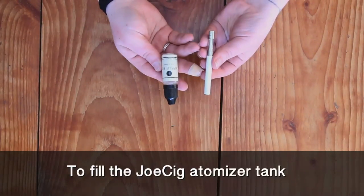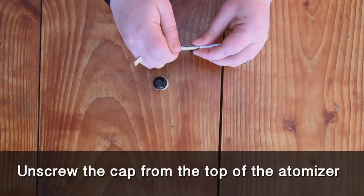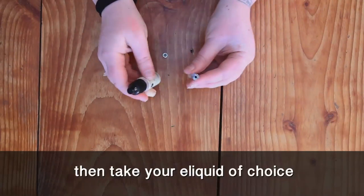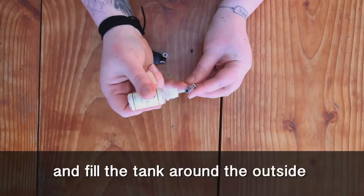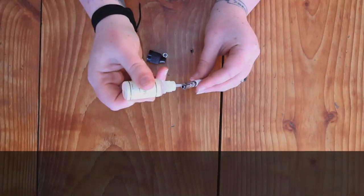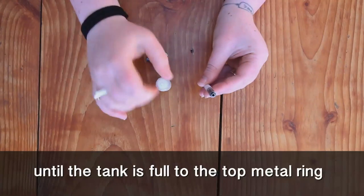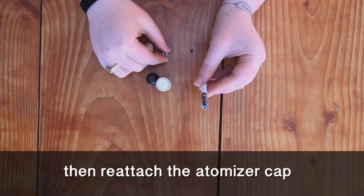To fill the JOSIG atomizer tank, unscrew the cap from the top of the atomizer, then take your e-liquid of choice and fill the tank around the outside, taking care to avoid the central hole, until the tank is full to the top of the metal ring, then reattach the atomizer cap.